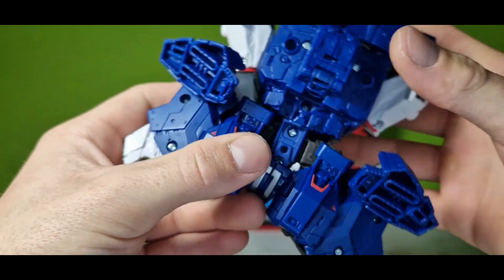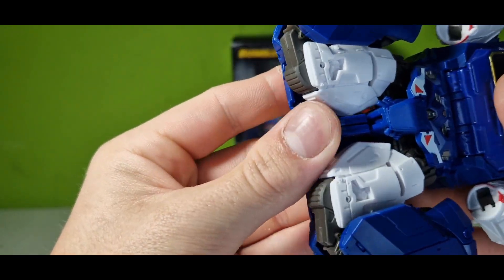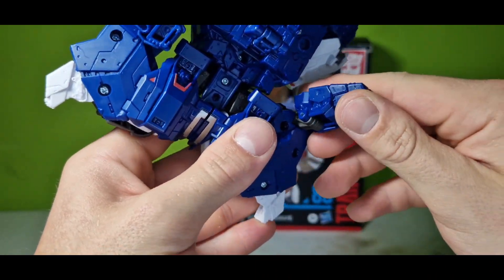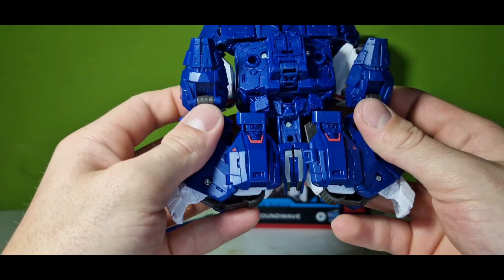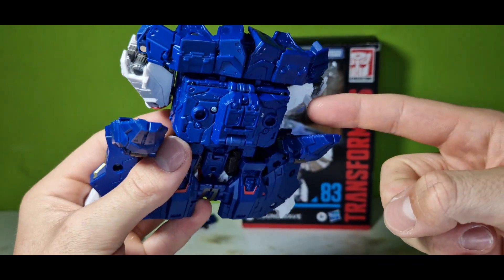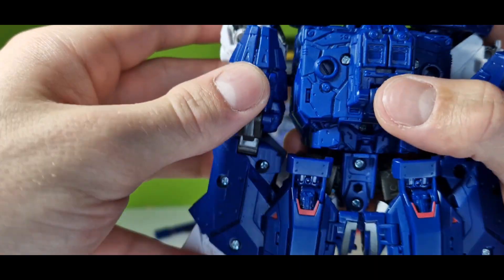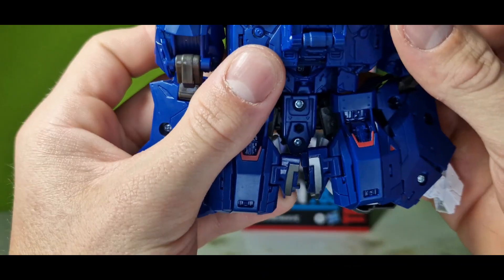So going over to the feet — it's one of the last steps. We gotta fold them up and turn them so they're fully extended. These gaps here belong to these teeth on the forearms. It's a pain in the ass to transform these figures with all these gaps, ankles, and whatever.